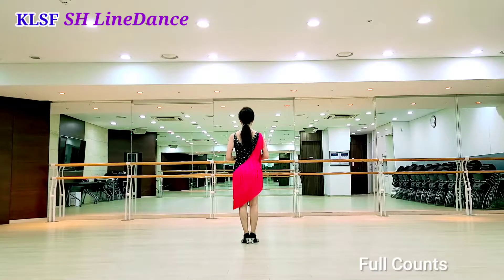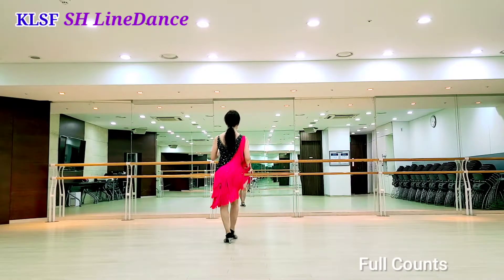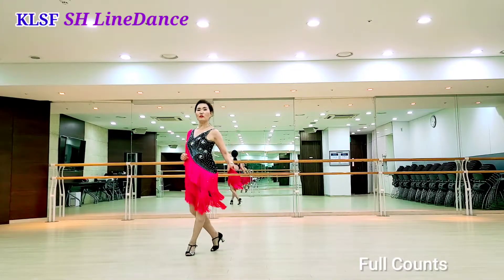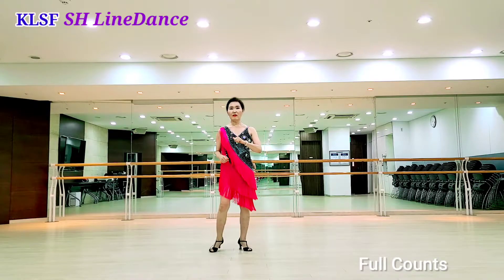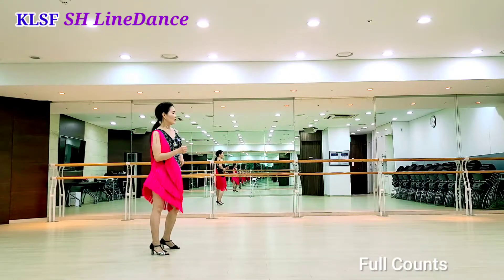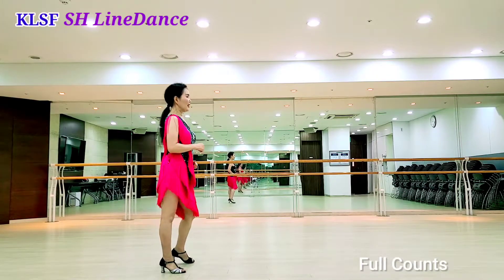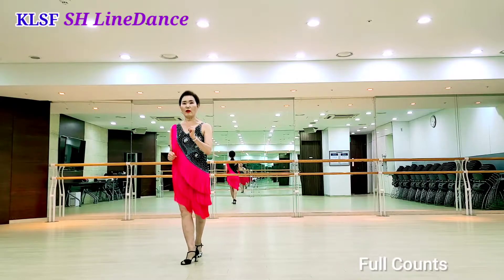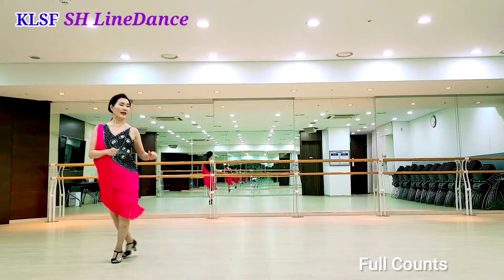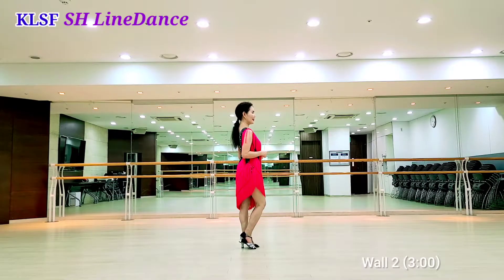Full countdown 하겠습니다. 7, 8. 1, 2, 3, 4, and 5, 6, 7, 8, and 1, 2, and 3, 4, and 5, 6, and 7.